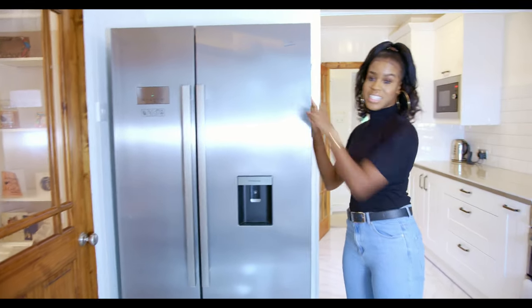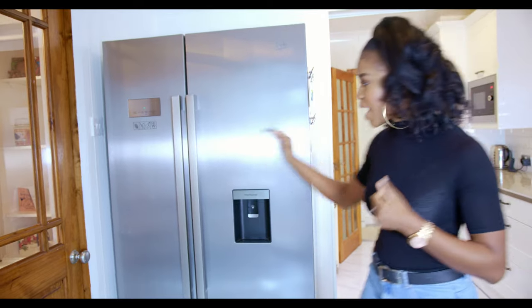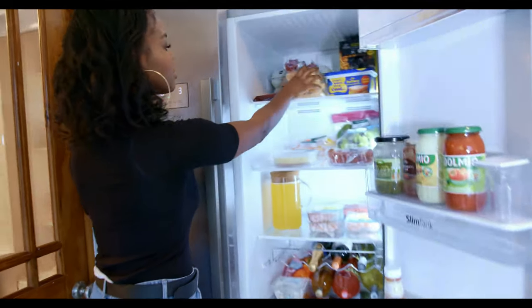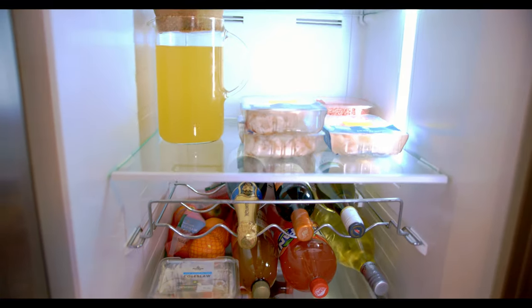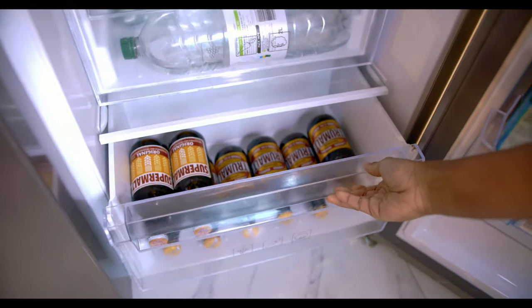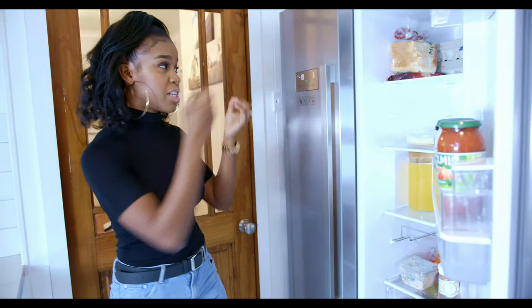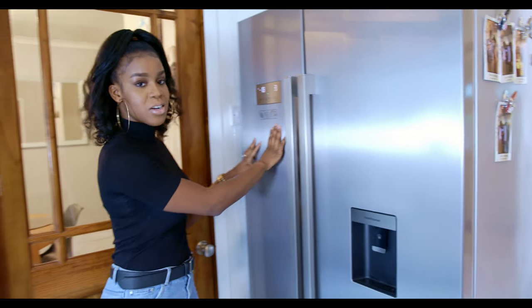It's Beco-branded, and there's a key feature I really love: the Neo Frost feature. What that means is that when you put foods in — even opened ones — the smell from the food doesn't affect the fridge-freezer. So whenever you open it, it smells fresh. You don't get any smell of fish or cheese because the Neo Frost feature sucks in all that odor and brings out fresh air. This is the freezer compartment and this is the fridge compartment.